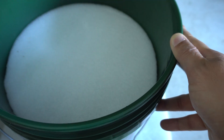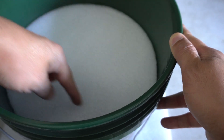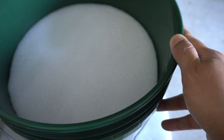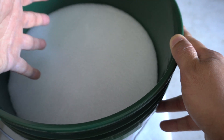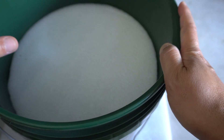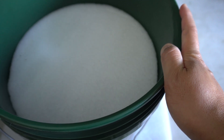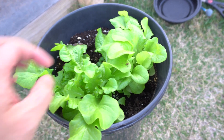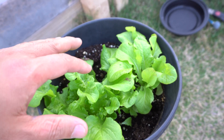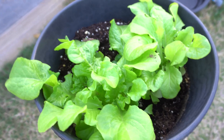Now we're going to create some pockets in the raft so we can put plants in. Then we'll add nutrients and put this outside, plug in our solar power pump, and let it run. Let's go outside and pick some plants — I didn't start any seedlings so we're just going to dig some out of the soil. We have some seedlings here in a pot that we can use, so we'll dig them out, wash them up, and put them in the system.